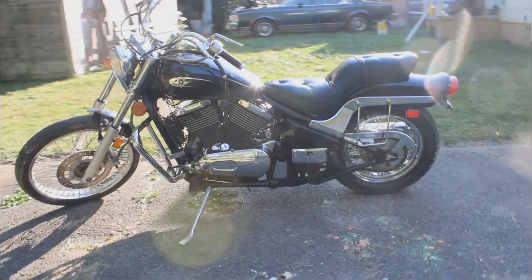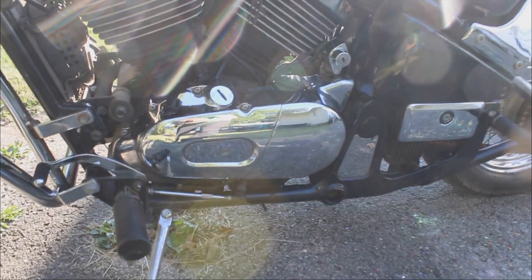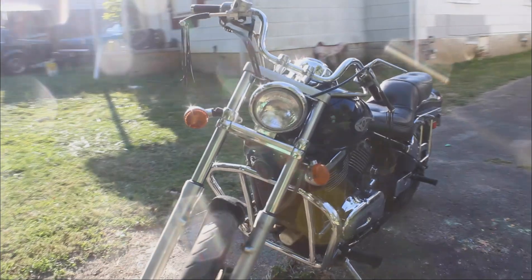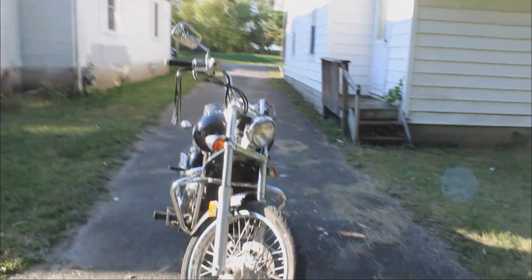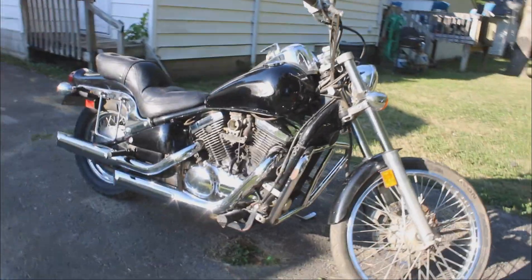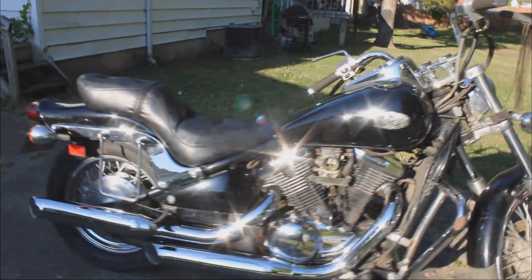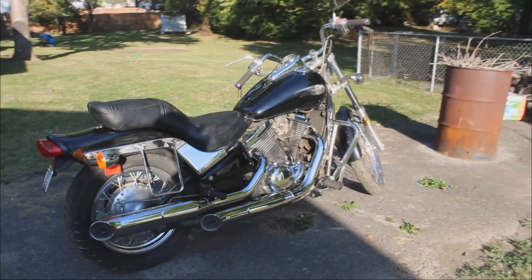Next time we get together on this thing, we're going to be rebuilding the carburetor, changing the oil and spark plug, and replacing the little knick-knack things that have broken like the turn signals and the mirror. Also, it needs a tire — at least one tire up front. I noticed some cracking when I was cleaning things up. But for what I paid for the thing, this was absolutely worth it.